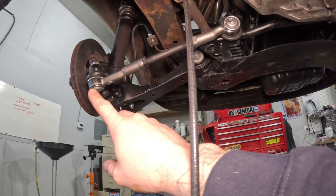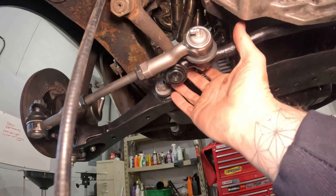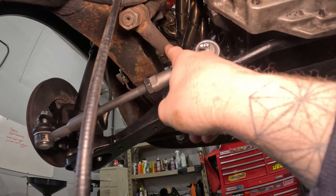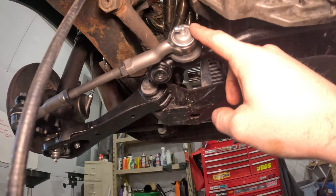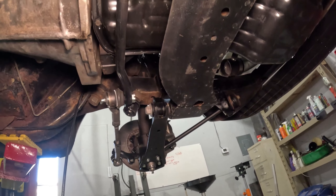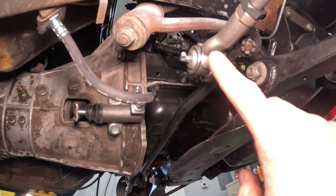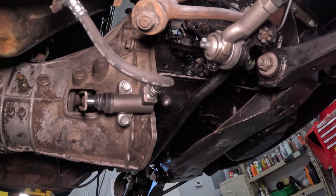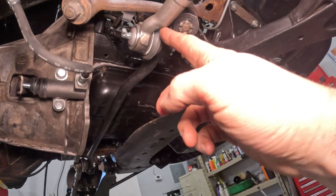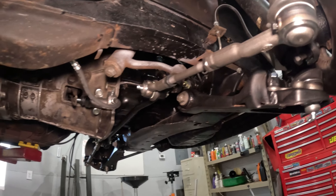Here's the driver side connected to the pitman arm coming off the steering box right here. Here's the center link that runs right in front of the transmission. And then here is the idler arm connecting right over here, with the inner tie rod adjuster and outer tie rod to the passenger side.